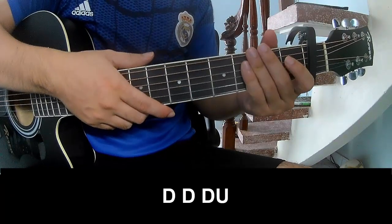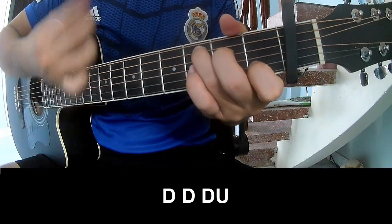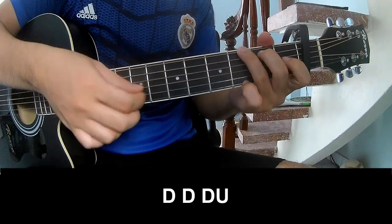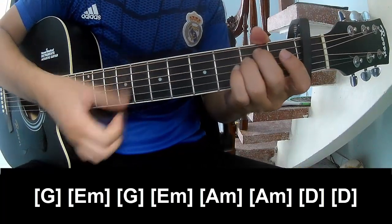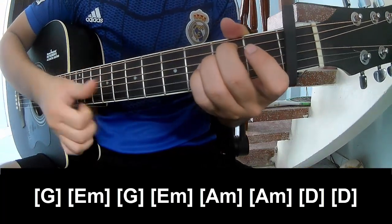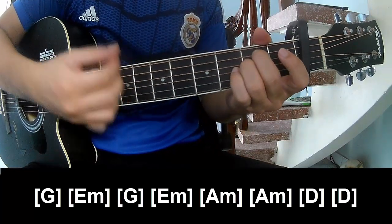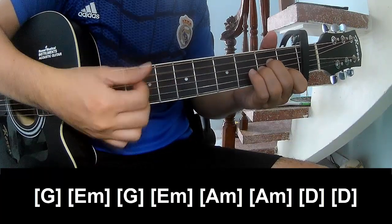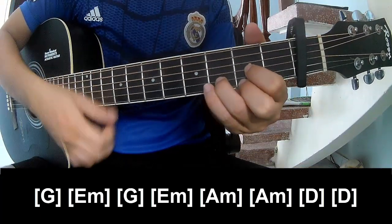To the chorus, play along the same chord pattern for the chorus section.